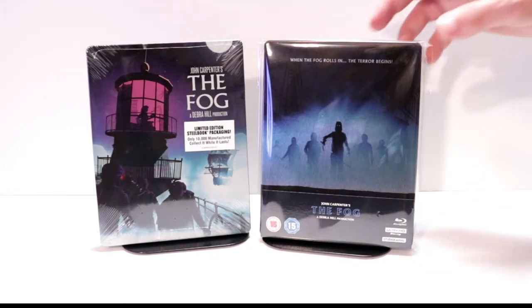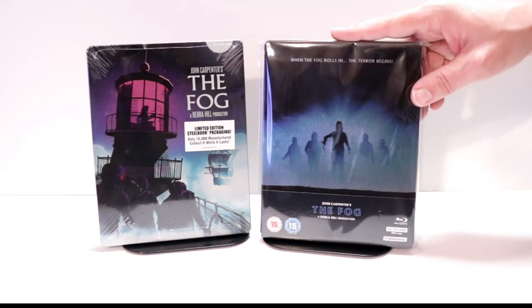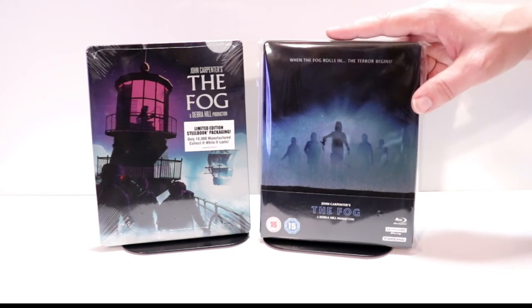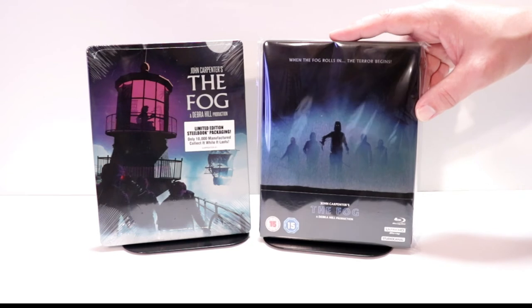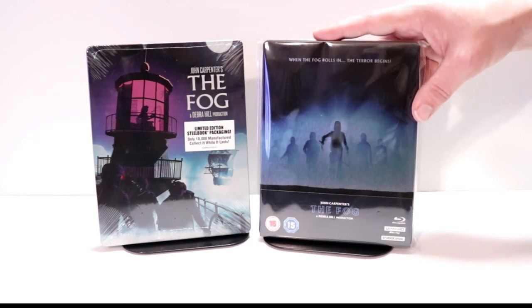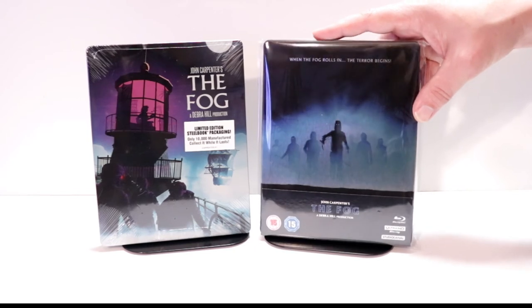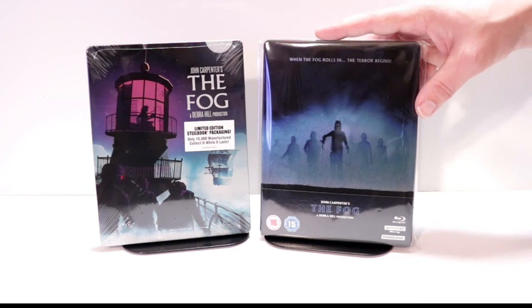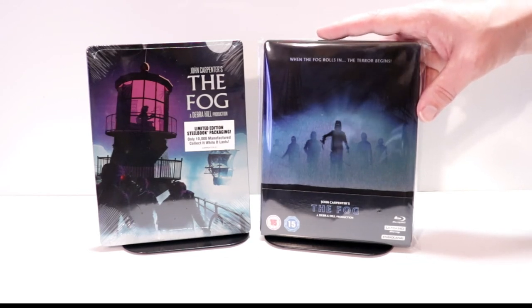This right here does have a 4K disc, which is region free, but it does have a Blu-ray disc and a bonus disc that are region B locked. I do have a link below showing you where I got my region-free Blu-ray player off of Amazon — I definitely recommend you pick one of those up if you plan on getting releases from other countries.